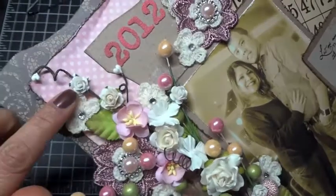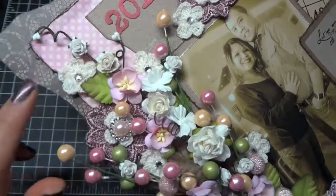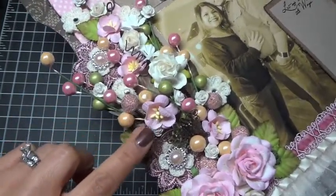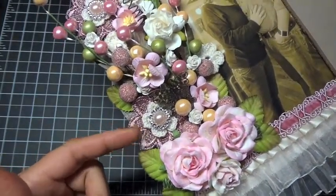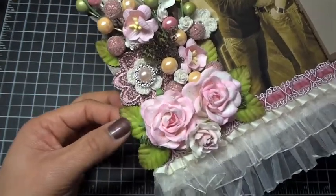I used some of the mini roses, some of the R8s, and then I added some pink cherry blossoms. Here's another butterfly from my stash, and then I added more of the crochet flowers again with ribbon buckles and halfback pearls. And then I used some of the rose leaves.